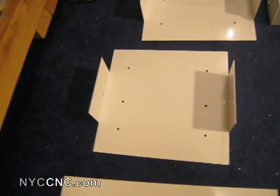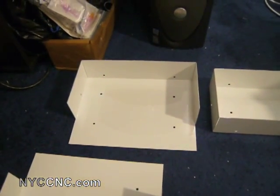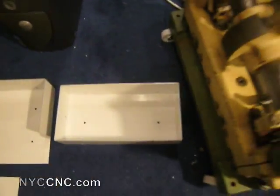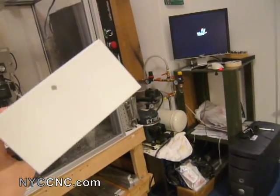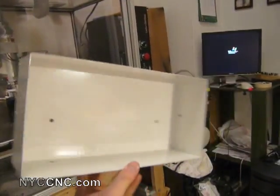From there I start bending. There's the first bend right there — the two smaller outside walls. The third bend is the top or bottom, whichever you prefer to call it. And then finally the last bend forms this into a box. So that's a three-inch deep box, six inches tall and 12 inches wide.